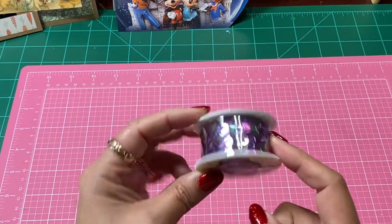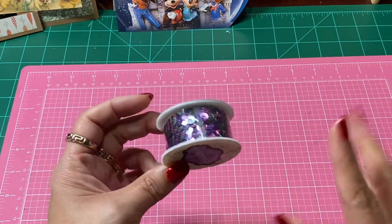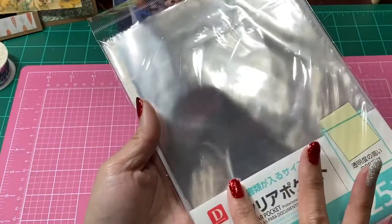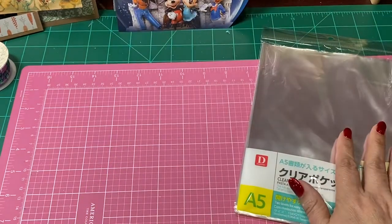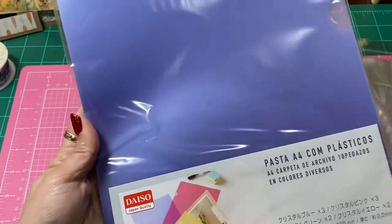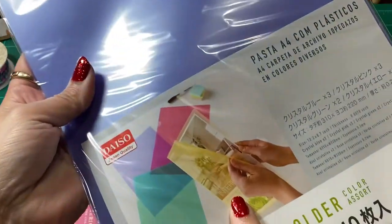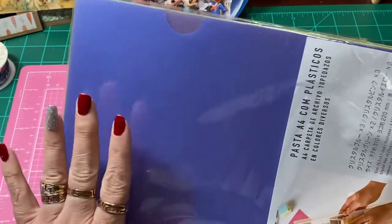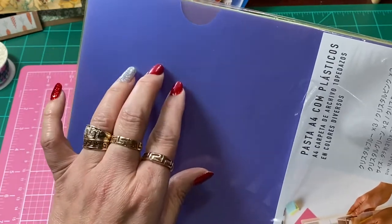So I ended up picking up this trim. I'm going to show you everything that I picked up that is just craft related. I got some of these clear bags, which I always pick up whenever I'm at Daiso, just to put Happy Mail in. I picked up some of these — they're just like folders. You can see how they open up. I thought I would try to see if my fuse tool would work with these.